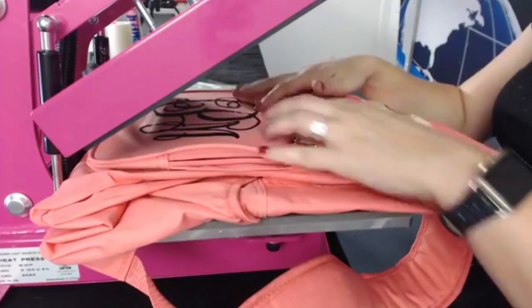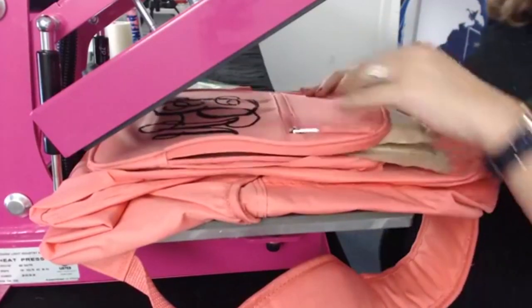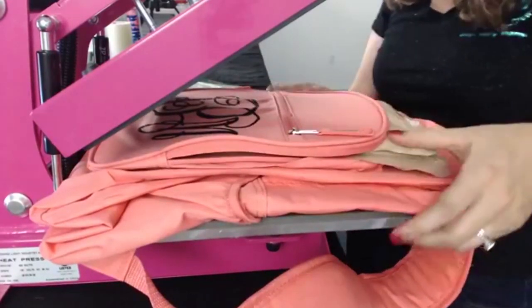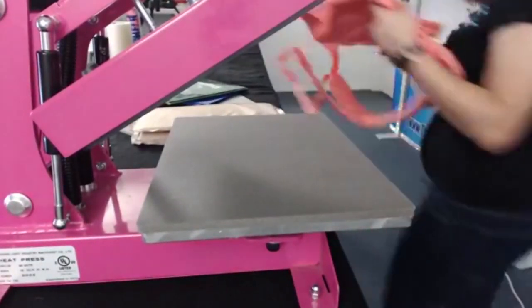I'm using my pink craft press — it's on the website, it's $295, a 9x12 heat press with a whole year warranty. Most bargain presses are not going to give you that — they'll give you three months at most, but this one comes with two years.